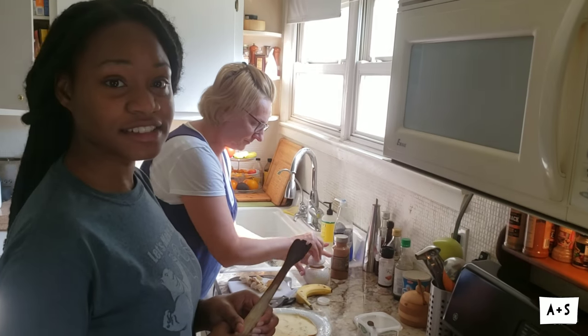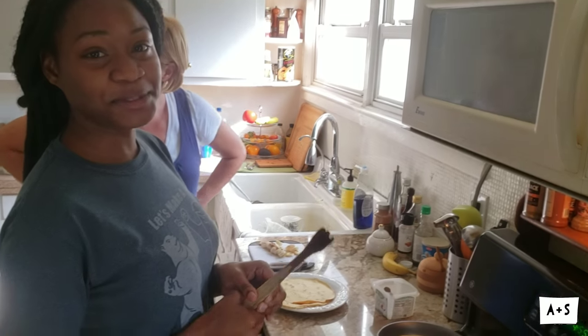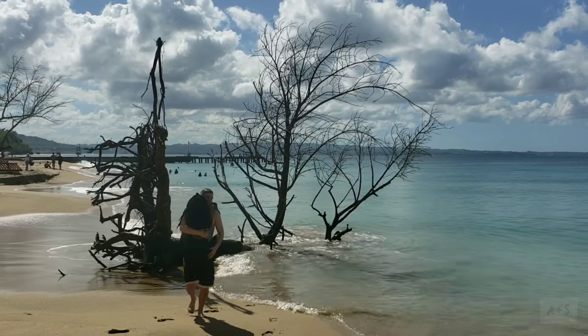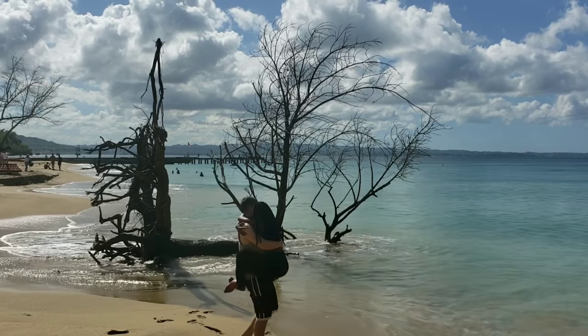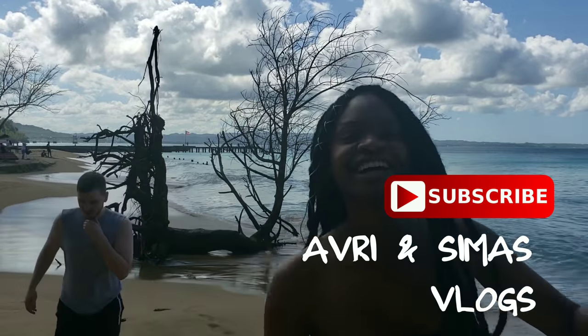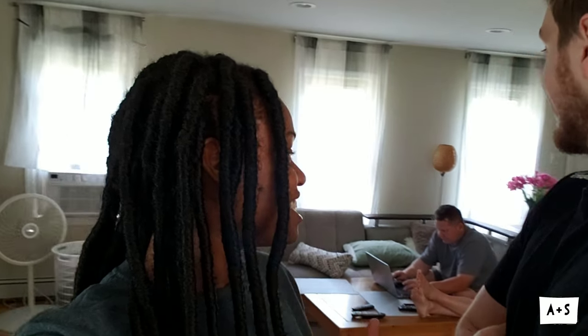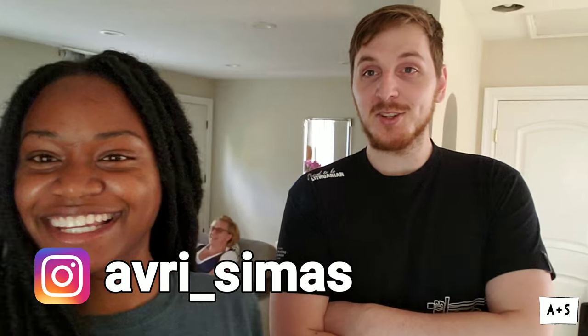So what would you have to say to the Jamaicans out there that might be hesitant to try other people's food? Do not be like my mom. Welcome back to our channel and today we have another mom in the kitchen, even though she went to sit down — she's not in the kitchen anymore.